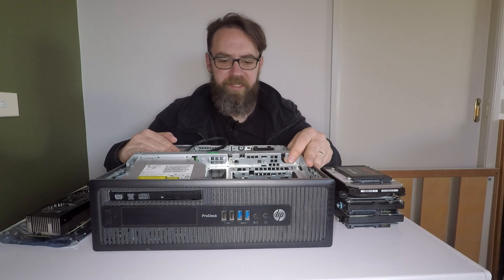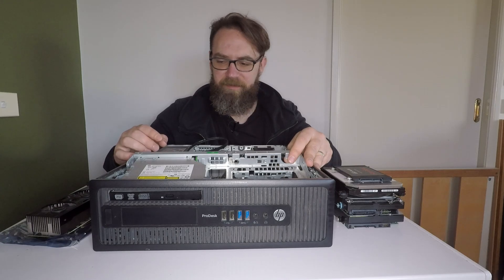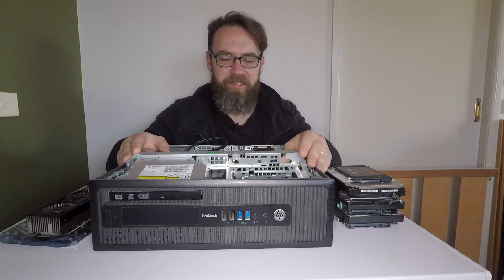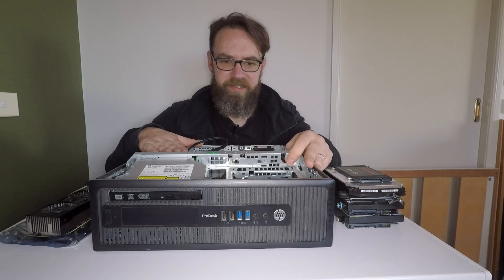This power supply doesn't have the standard plugs that you'd find on a regular ATX or mini-ATX power supply, so there's not really much option of upgrading it without also upgrading the motherboard, which would be a bit of a waste of time. So hopefully we can get away with using this 240-watt power supply, but I guess that's something we're going to find out.